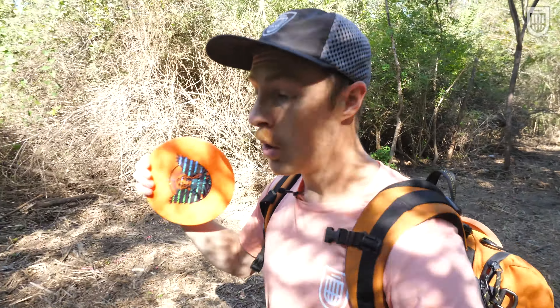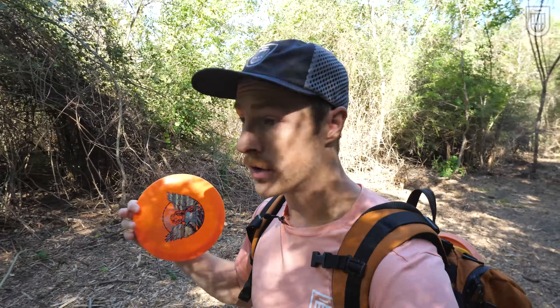Armory disc golfers, welcome back to another video. I have spent hours watching footage of pro disc golfers analyzing how they weight shift and how they transfer energy, and I've discovered something that every single one of them do that I've somehow never seen anyone talk about before.